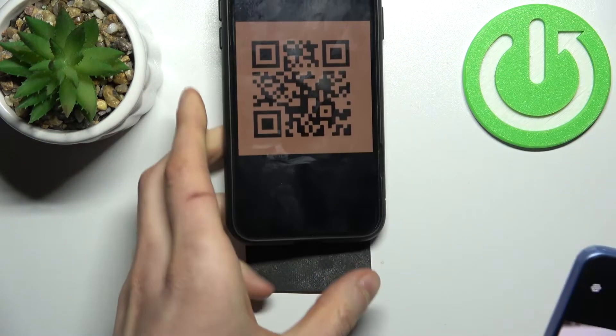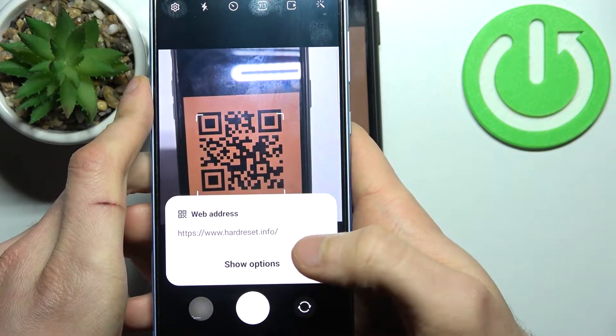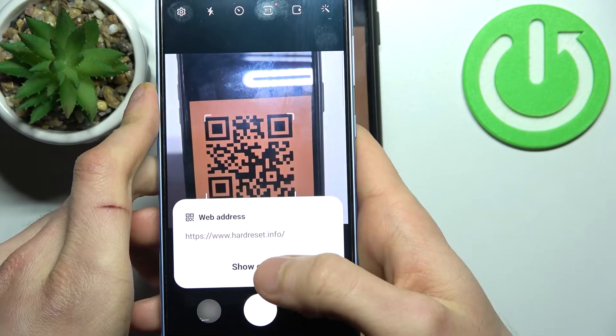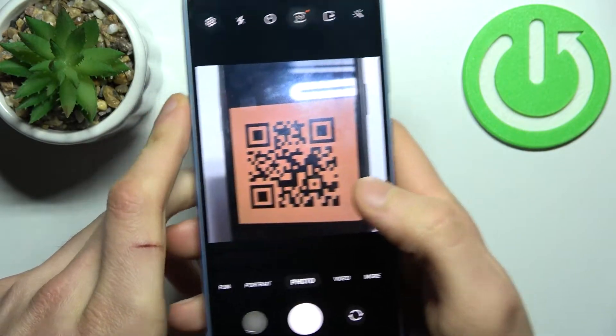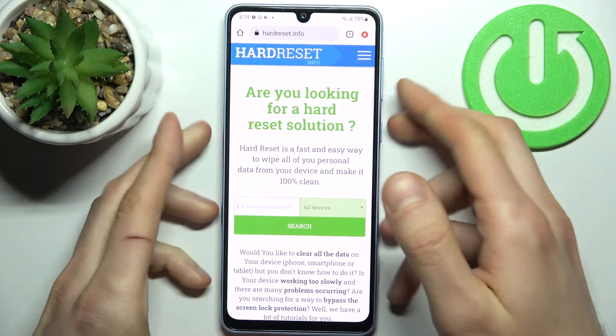Now let's take this QR code as an example — just find it with your camera, and as you can see, it immediately suggests you to open the page encoded in this QR code. Let's see what we have here.